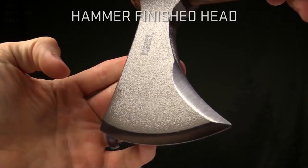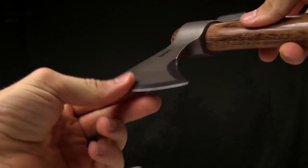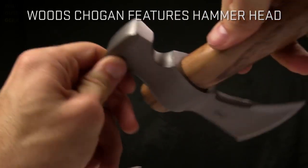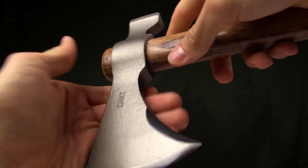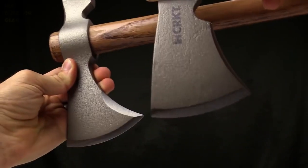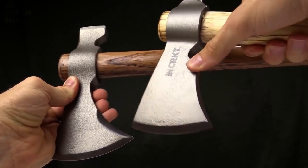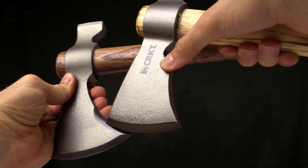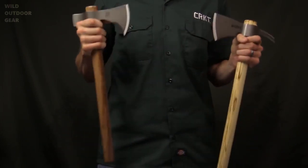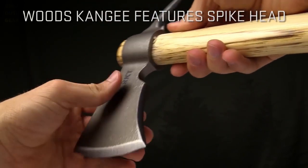It's got a hammer finish on the head and a nice beard. These things chop really, really well. You've got a hammerhead on there for pounding in tent stakes, pounding in nails, whatever you need to do. The Chogun has a little bit more of a bevel in the beard area compared to the Kanji. They're pretty much the same except for the spike on the back, which is great for splitting wood and breaking things up.